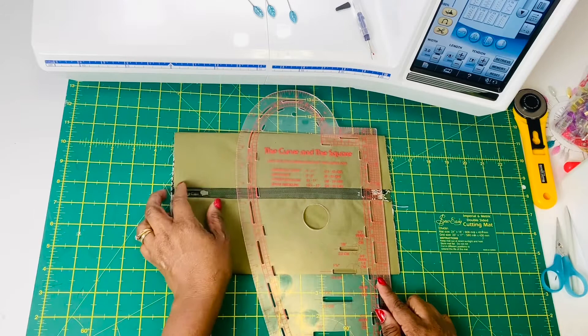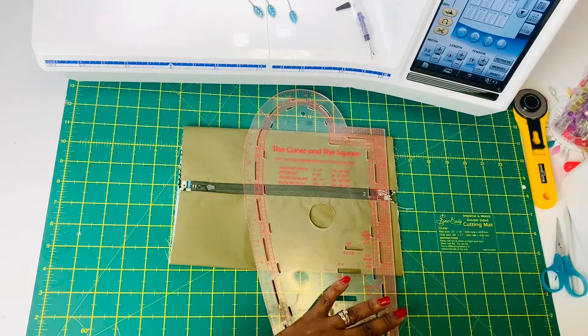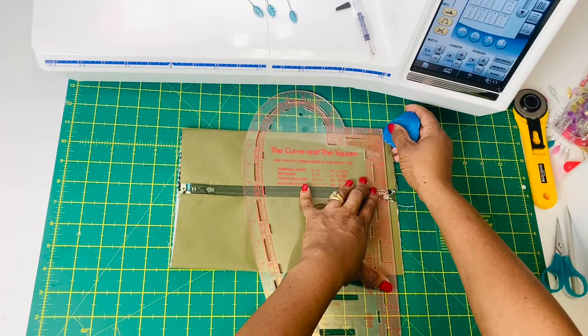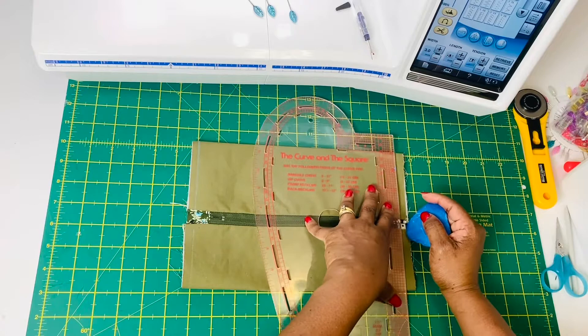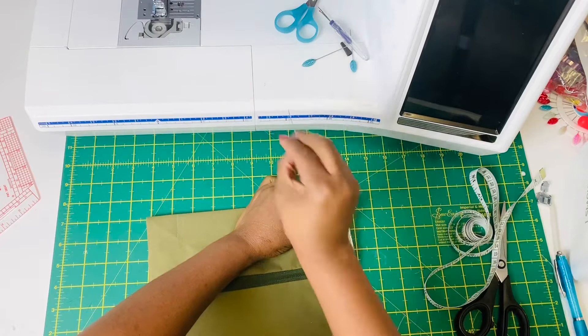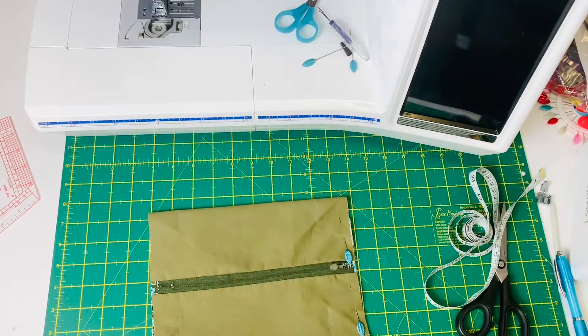I like to use a quarter seam allowance and I prefer drawing it, especially when using a lot of layers, just to make sure I'm going in a straight line. Also at this point, under the zipper, you can prepare the handles for the back. They're kind of going in a straight line — if you have something to hold onto the back as you're using it, you can pin the sides together.